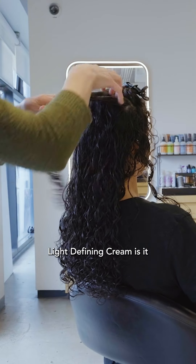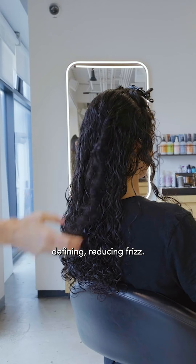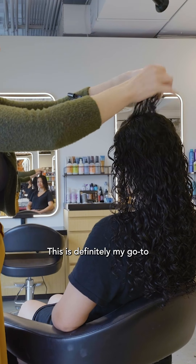The reason why I like to use the Light Defining Cream is it helps with adding moisture, defining, and reducing frizz. This is definitely my go-to with curly hair.